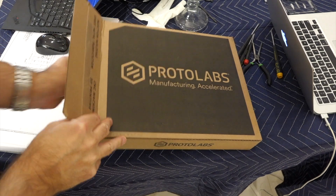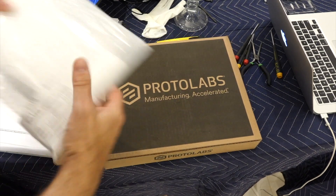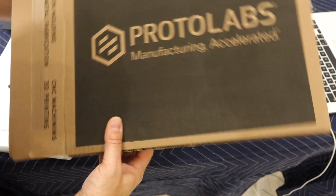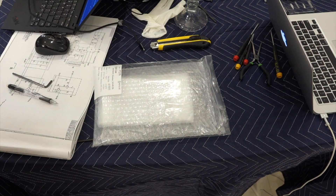We got a new part — that's the one that Rob designed, actually through Protolabs. No affiliations; it's the first time we used them, but they made the part really quick.